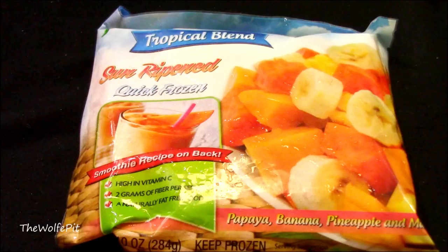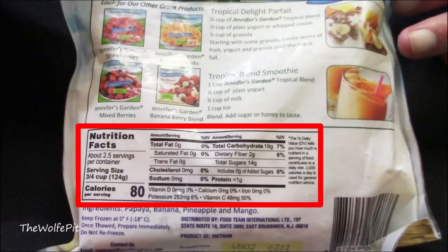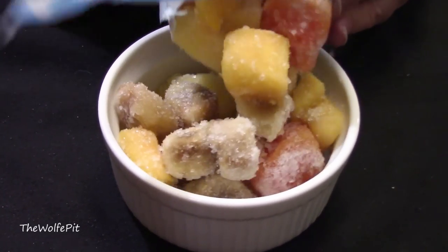And finally for dessert, we're having Jessica's Garden Tropical Blend Sun-Ripened Quick-Frozen Papaya, Banana, Pineapple, and Mango — which is all that's in the bag, so that's good. No additives or preservatives. There's two and a half servings per bag. Per serving, there's 80 calories, no fats, no cholesterol, no sodium, 19 carbohydrates, 2 grams of fiber, 14 grams of sugars, and less than 1 gram of protein. And it's a product of — good morning, Vietnam!